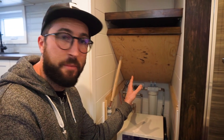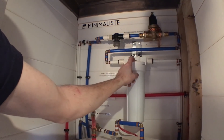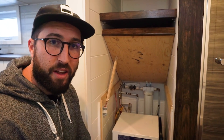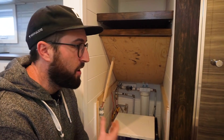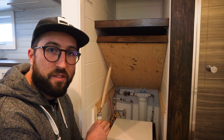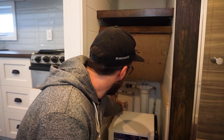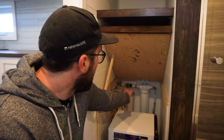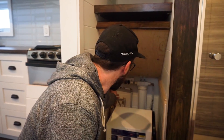We put this filtration system because we never know the source of the water. As I often say, we always think a lot about the resale value of our tiny house. You can make sure that wherever the tiny house is, whether the water source is trustable or not, there is a filtration system in every tiny house. All the valves are well accessible, and I always write what every valve is. Right now, for example, that's the main water valve.